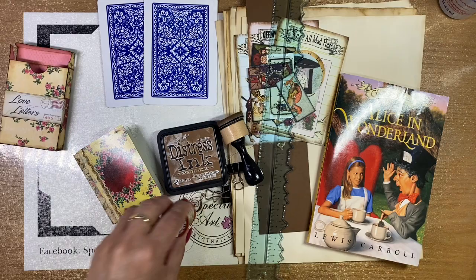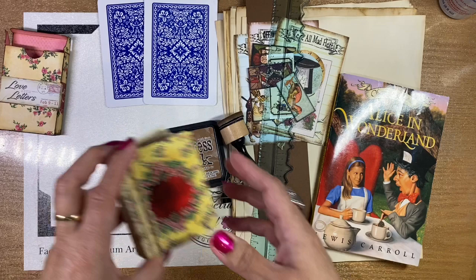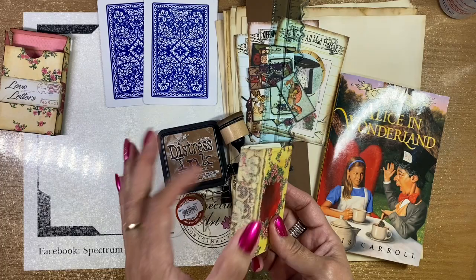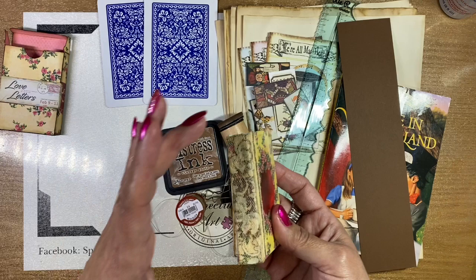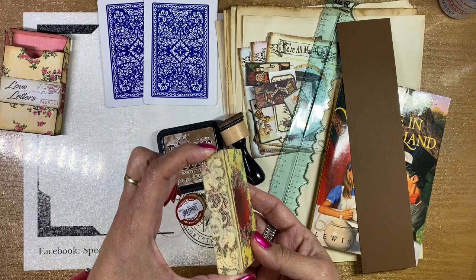You're going to need a needle and thread for your signature. You're also going to need to create your spine, and for that you'll need a piece of cereal box or some really heavy card stock. The size of the paper you need is going to depend on the height of your card as well as the width of your spine.